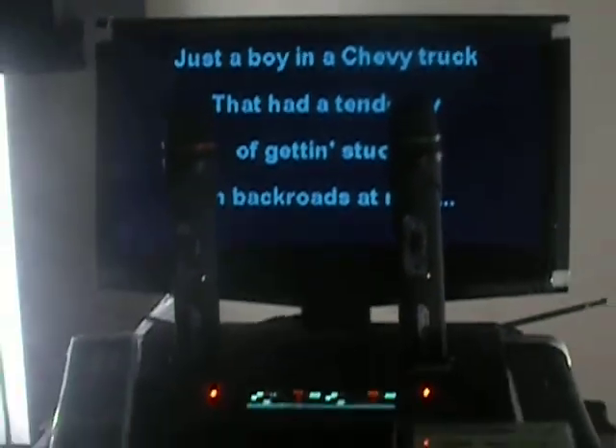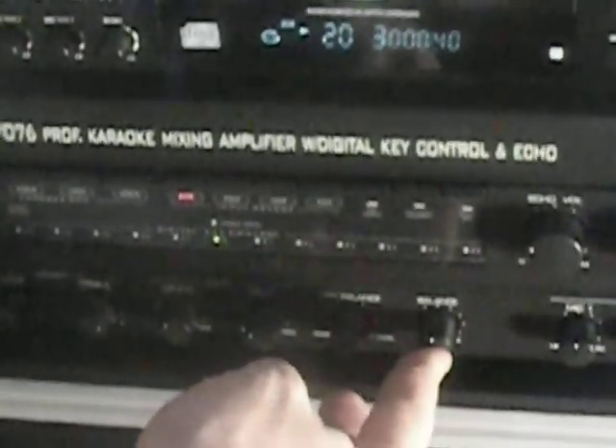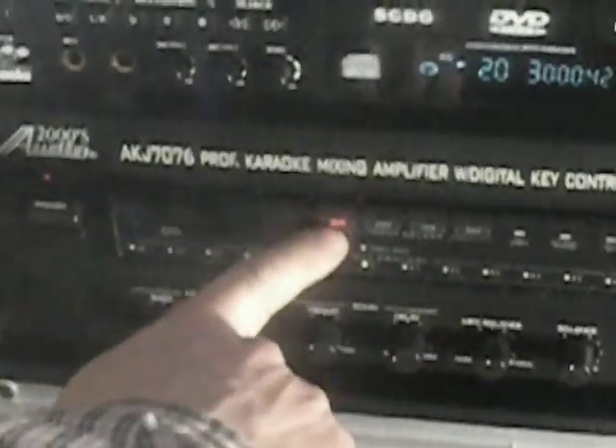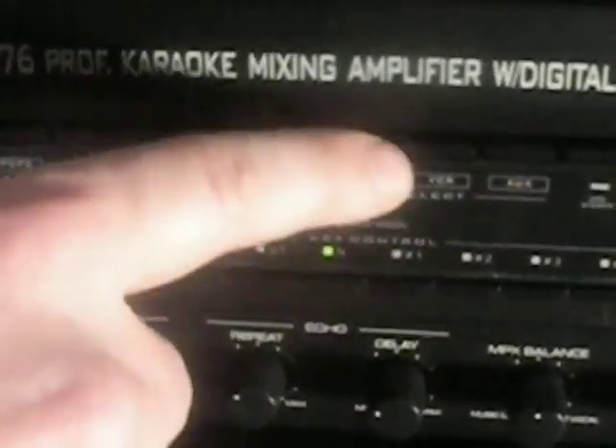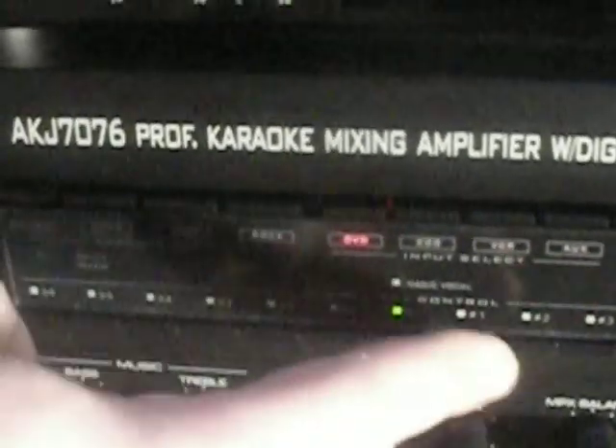Down here you have your bass and treble for your music, your repeat and delay. The MPX setting is already set — that's really not much unless you have vocals and you're trying to mess around with it, but for the most part leave it. Leave your balance right there. It's plugged in the back on DVD. If you ever need to hook up other equipment, you could hook up an iPod cable or a laptop cable and press this switch over.